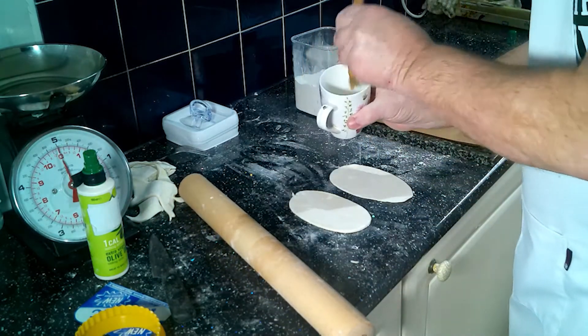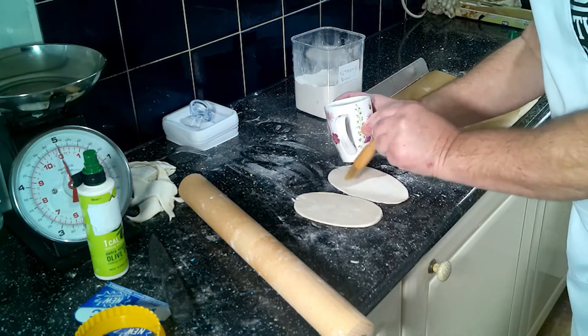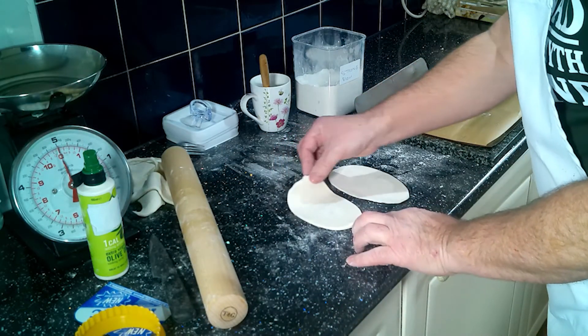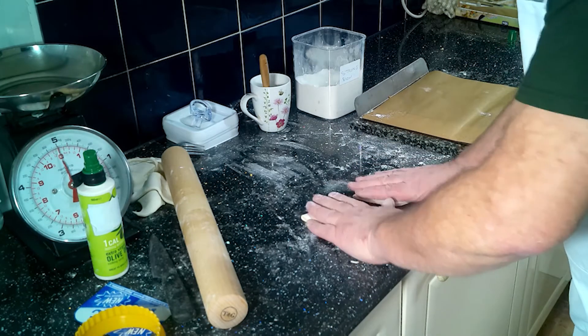Now, wet around the bottom half. Don't wet all around because, as I've explained in past videos, if you put too much water on the pastry it doesn't stick — it just slides. You're making it sticky. So you've just done that, then fold the top half over and press it like that.